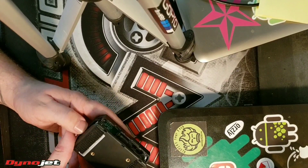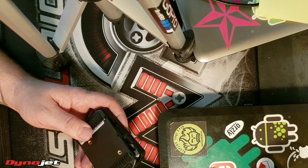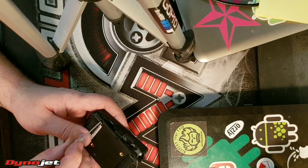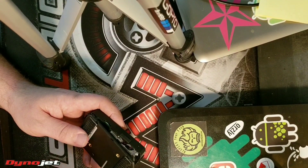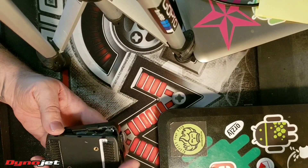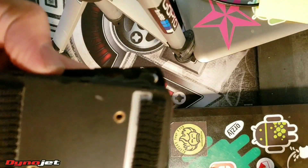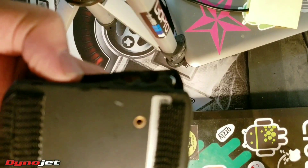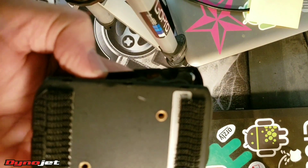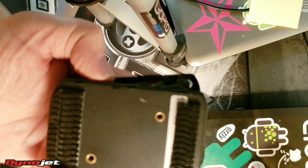I couldn't find a single video on how to disassemble this thing. So if you open the Pod 300, you take a small flathead screwdriver and there are these little tabs in here.